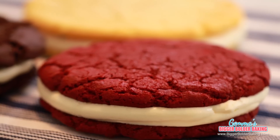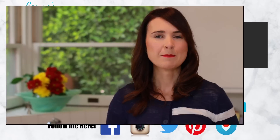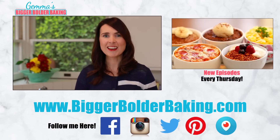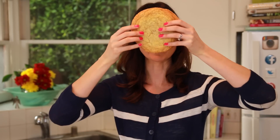Everyone has their own favorite flavor of Oreo — whether it's chocolate, red velvet, or birthday cake, you're definitely going to find something you love here. Make sure you check out my other giant single-serving cookie videos, and I'll see you back here next Thursday for more Bigger Bolder Baking. That's probably the size of my head, is it?